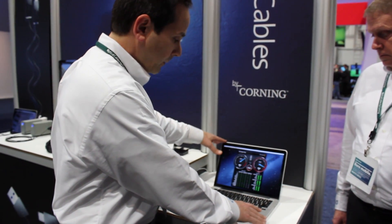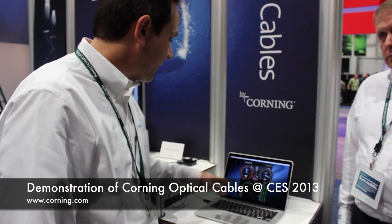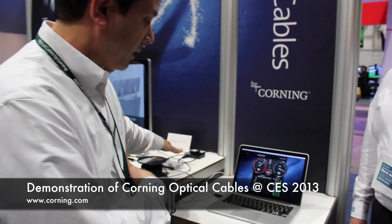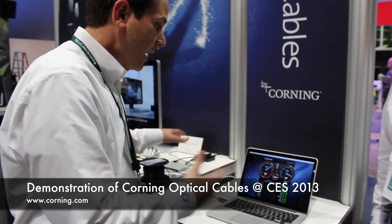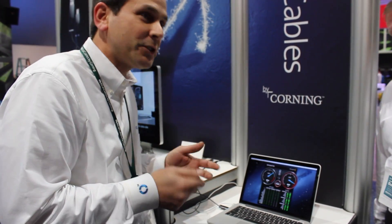We have a MacBook Pro and we're running a speed test by Blackmagic. What that basically lets us do is transfer a file to a hard drive or storage device and then back again in real time, and just see how fast the read and write speeds actually are.